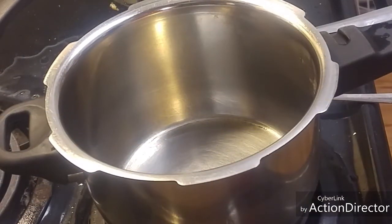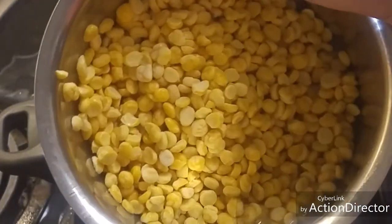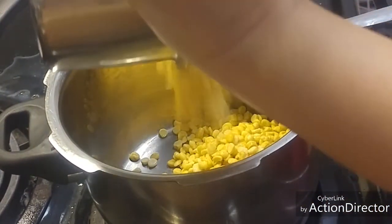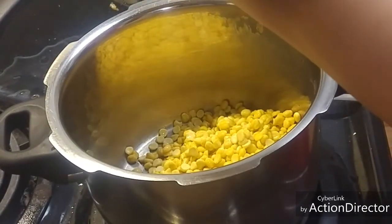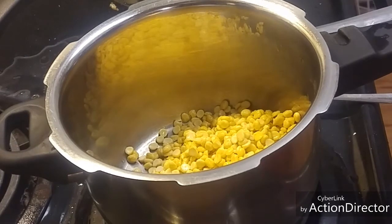Today I am going to show how to make Pappad Kutu. For that I have taken 1 cup of Chana Dal, soaked it for 30 minutes and drained the water. I am going to add this in a pressure cooker, add some water and boil it. It will take around 10 minutes or 4 whistles to get the Chana Dal boiled.